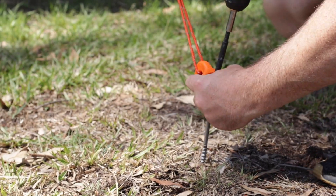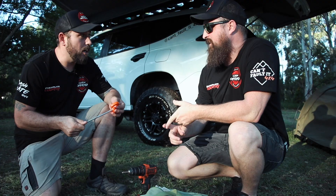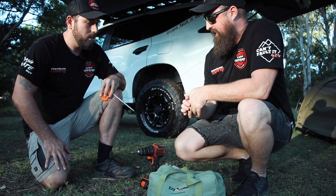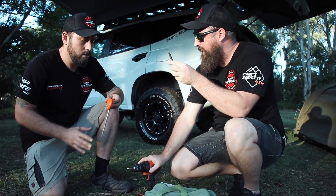Yeah, they're for the guy ropes. These are going to assist you with tying down your awnings, your gazebos, your swags, your caravans. Anything that you need to tie down, these pegs are going to assist you with doing it quicker and easier. And you're saying you've got to use a drill? Yep, so all you need is your drill. It comes with a special drill bit.